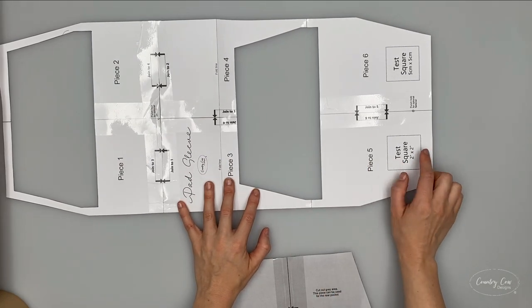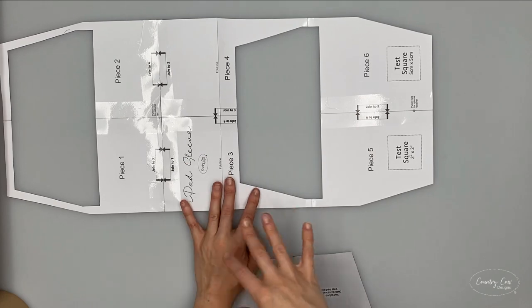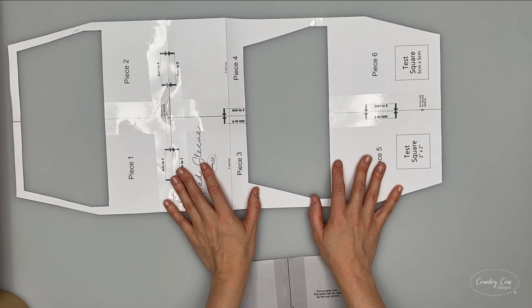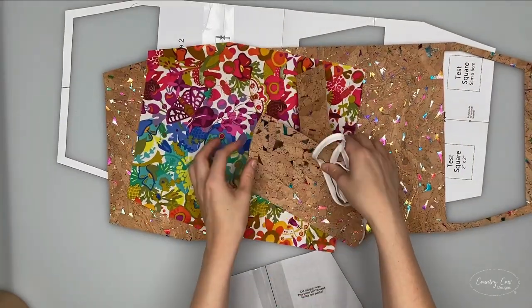Before you start, make sure you check your test square because if this is the wrong size then your whole pattern is going to be slightly smaller or bigger and it's not going to fit your iPad. So just pay attention to that. You're going to use this to cut out your fabrics.